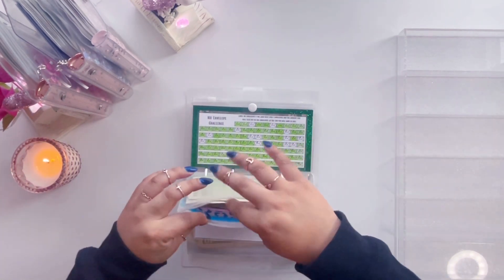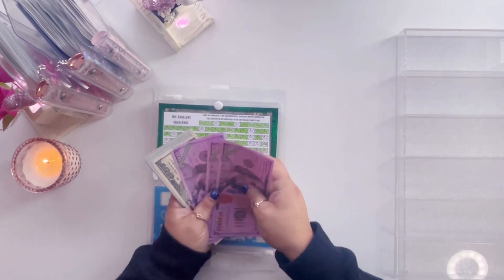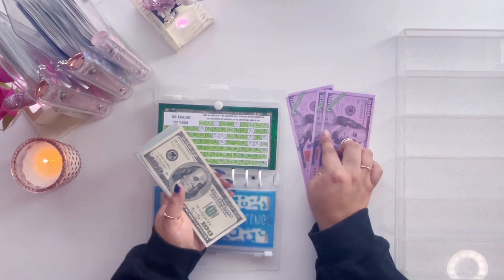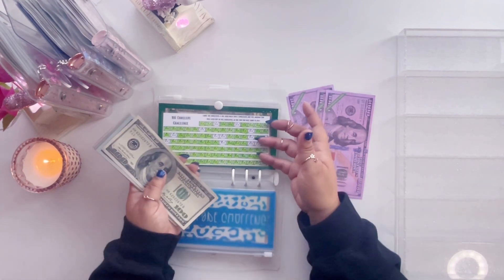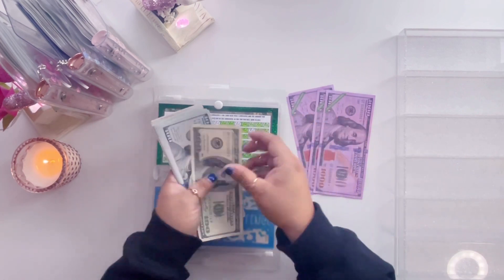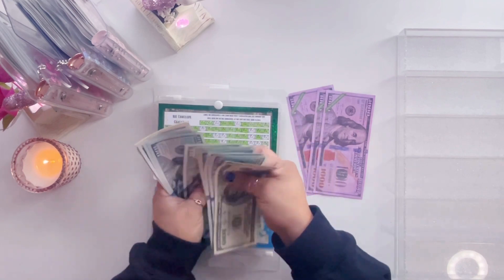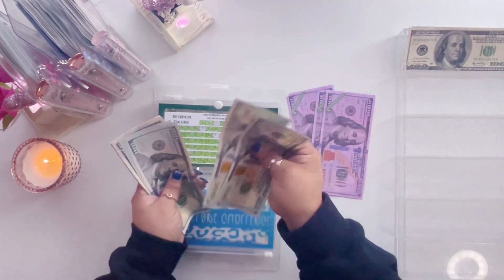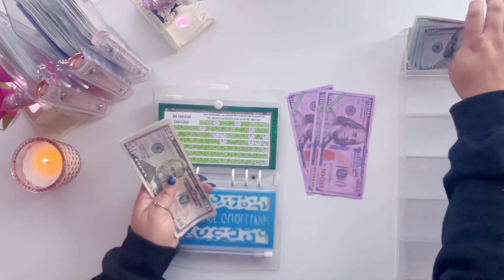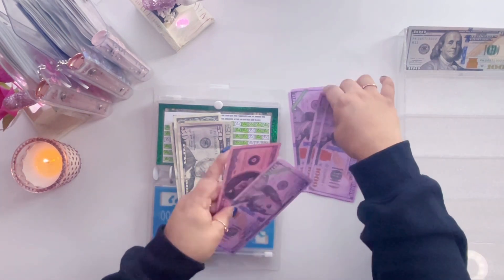It is our 100 envelope challenge. I'm actually really excited — I know I don't sound excited, but I'm excited. There is $3,000 right now in a high yield savings accruing interest, and probably at the end of this you'll see $4,000 or so in there. We are going to start with counting: 100, 200, 300, 400, 500, 600, 700, 800, 900, 1,000 — so we are going to add $1,500 to this.